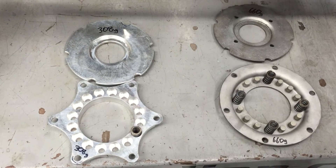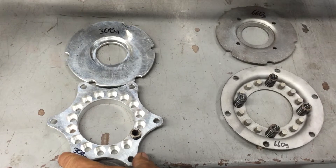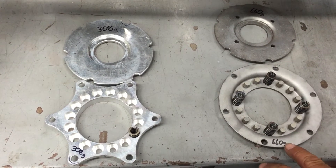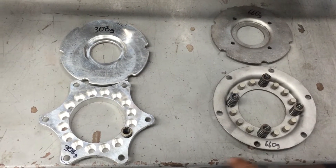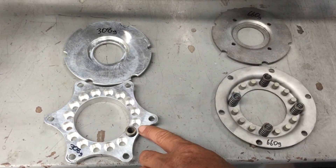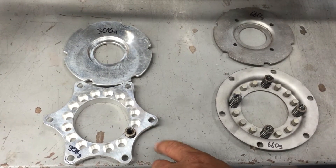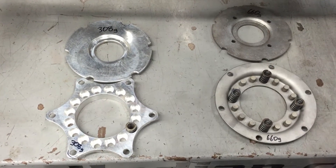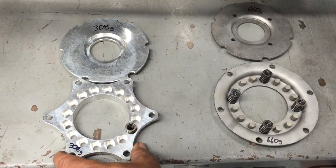This aluminum setup is a good positive setup - really good for sidecar applications, absolutely bulletproof. The big difference is weight: the original steel one comes in at 660 grams which is 1 pound 7.3 ounces, and the Kiwi clutch release plate comes in at 308 grams which is 10.9 ounces. That's under half the weight. If you get the chance, always upgrade to this - it's a good positive setup plus it's lighter weight.